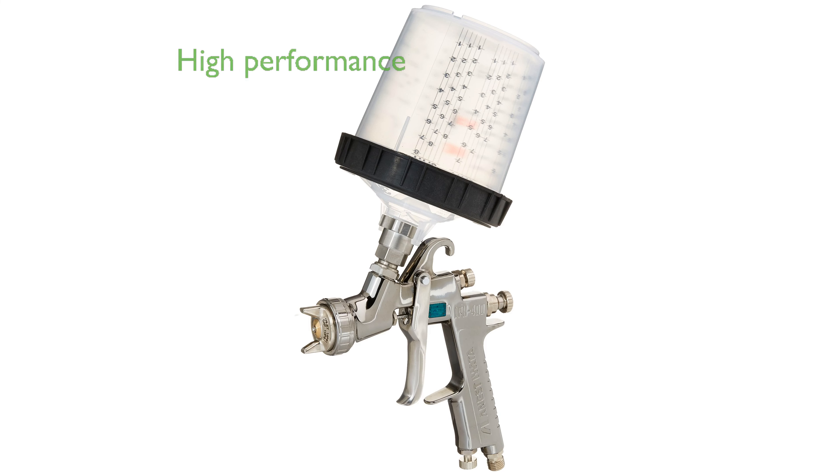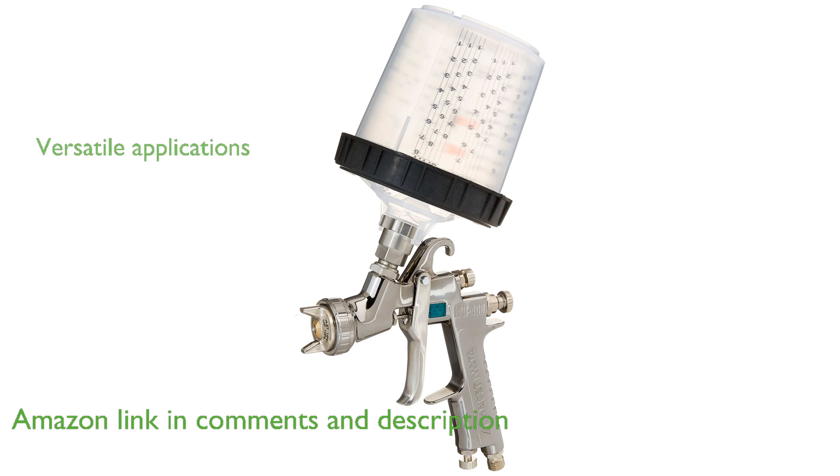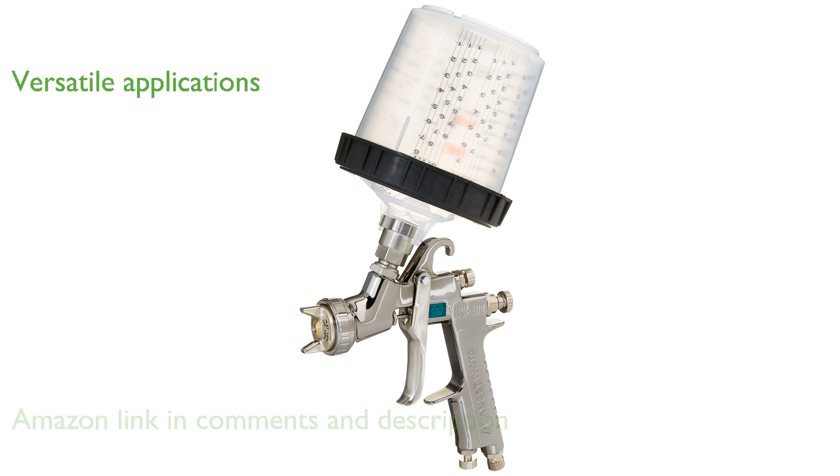The Iwata IWA5640 LPH400-11134 LV Spray Gun is renowned for its high-performance capabilities and superior atomization. This HVLP spray gun is designed with a center post gravity feed, making it ideal for a variety of applications, including base and clear coats.